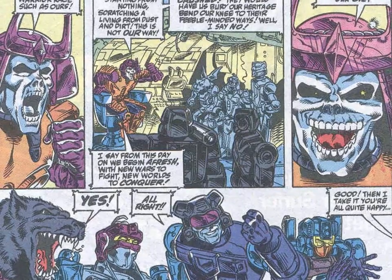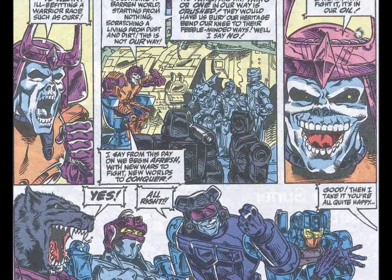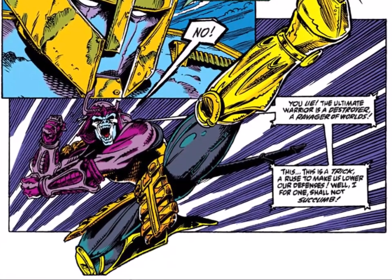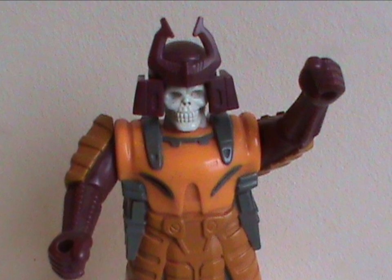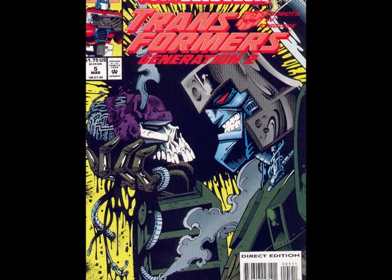Like I said at the beginning, Bludgeon rose to Decepticon leader in the comics, which made him a fan-favorite character. He was also a religious nut with his own cult. It's funny and or sad to see him pull off all these martial arts moves in the comic, when the toy was basically a brick with moving arms. What I'm saying is, kids had to use their imaginations quite a bit more when playing with Transformers than other toy lines. Not that this is necessarily a bad thing — kids should be encouraged to use their imagination. His fate in the original comics is that he gets killed by Megatron, who was brought back to life. Because of course he was.